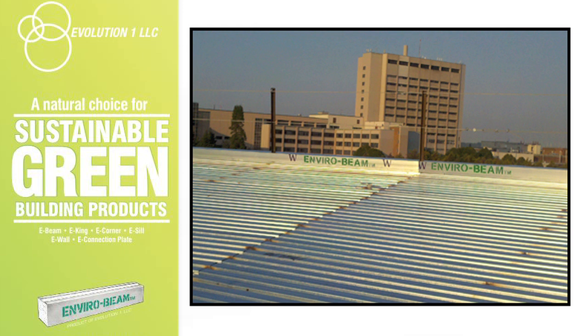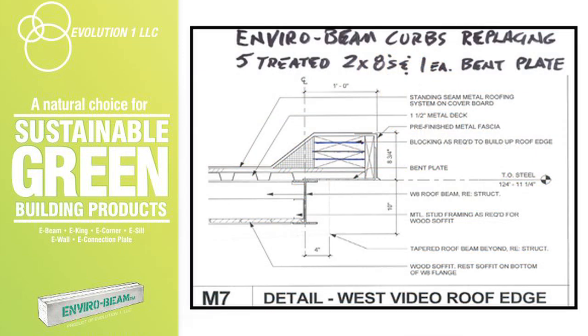Let's discuss the advantages offered by the use of EnviroBeam as a roof curb, hereby referenced as E-RoofCurb, over the outdated standard methods of the past that these new products revolutionize. In the past, the only typical methods for building roof curbs can be seen in this drawing. It also includes bent steel plate welded to the metal deck, then the attachment of treated wood 2-by materials typically shot onto the welded bent plate.